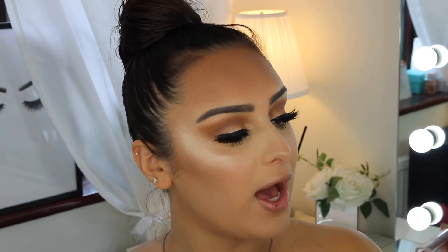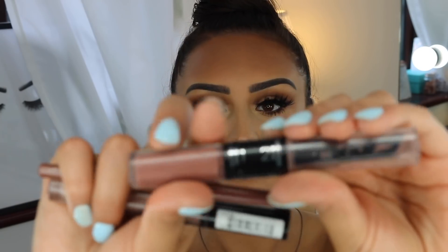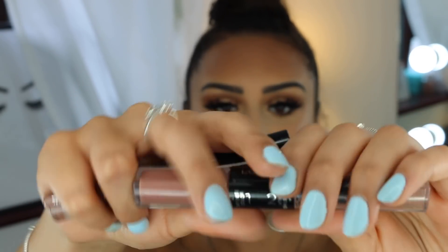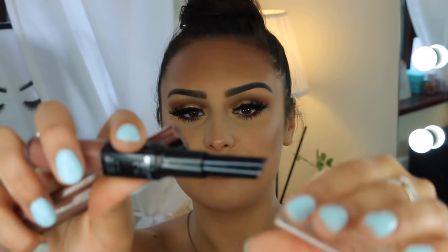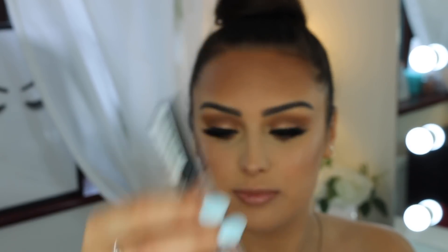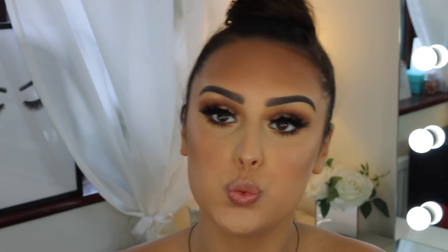For lips I'm using three products: the Rimmel Cappuccino lip liner — a must for a glowy everyday look. Then the L'Oreal Infallible 24-hour lipstick, which has two ends — one is the actual lipstick and the other sets it in place. Finally, I use the lingerie lipstick — just a tiny bit in the middle of my lip.